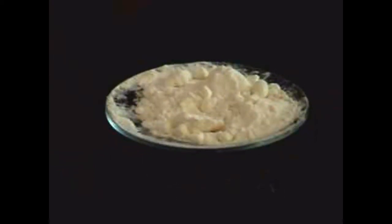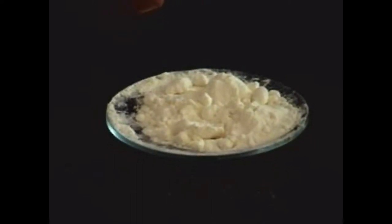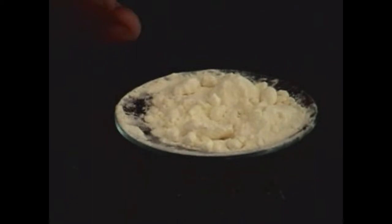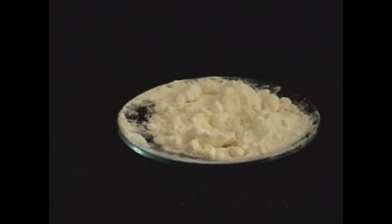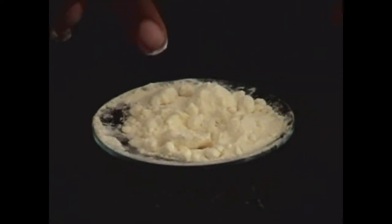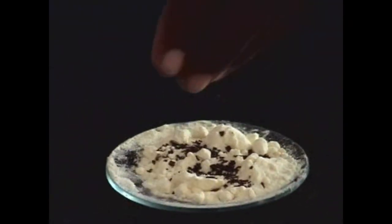Mixtures can be separated by using physical methods. In this activity, we are using a magnet which can attract magnetic material. The mixture we are going to take is the combination of sulphur and iron. So now let us mix these two.